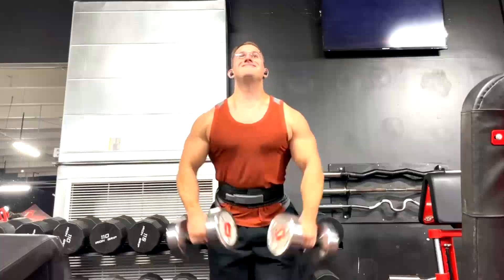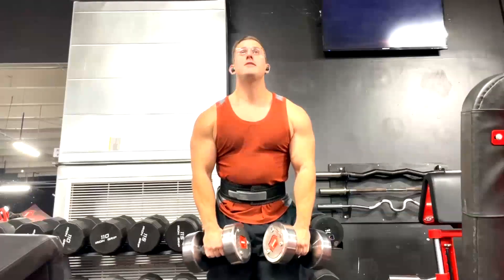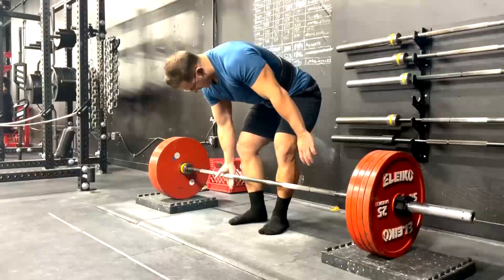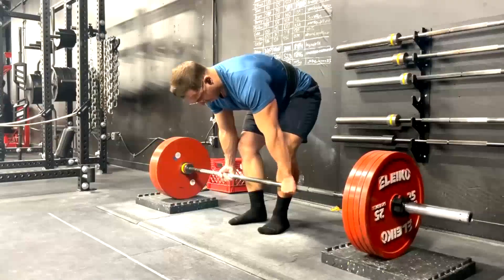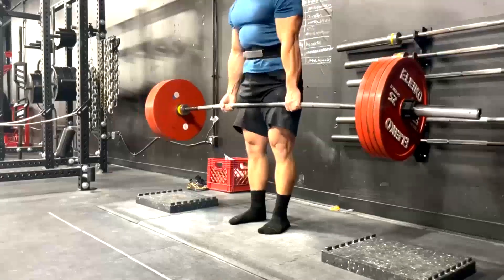Lateral raises are fairly important for guys like Mike who are very advanced drug-free guys — it's very hard to build delts. Delts are one of the hardest muscles to build when you're drug-free relative to enhanced guys, and it just has to do with the fact that anabolics grow delts so effectively, so drug-free athletes really struggle to keep up.